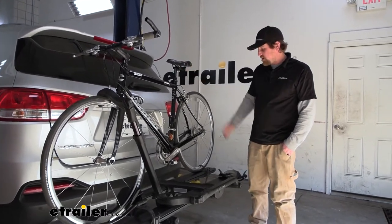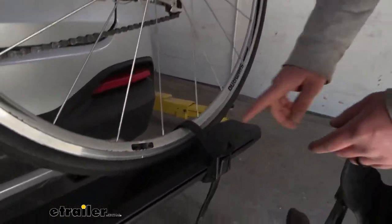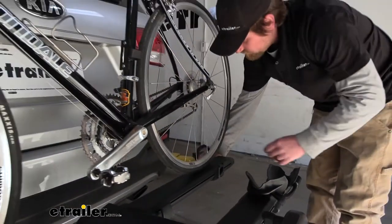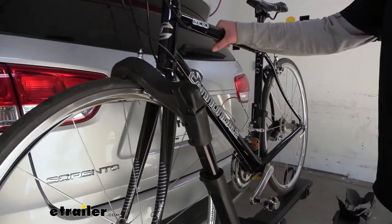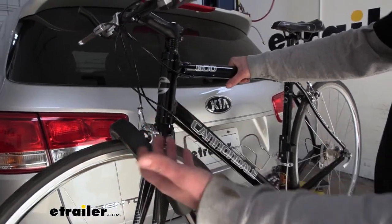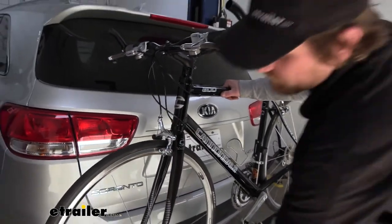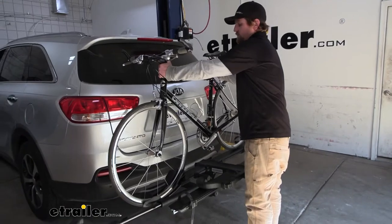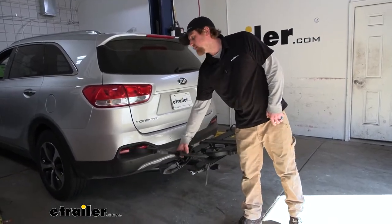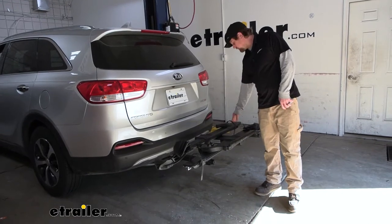Let's go ahead and take our bike off so we can take a closer look. You always want to start at the back and disengage the strap here. Whenever you do the front, you want to hold onto your bike because as soon as you take pressure off, there's really nothing holding it — you don't want it to tip over and hit your car. Push down on that button, extend the arm up, swing it out of the way, and we're able to pop our bike off. Whenever you're not using the rack, I definitely recommend putting the wheel hook back down and locking your strap back in.